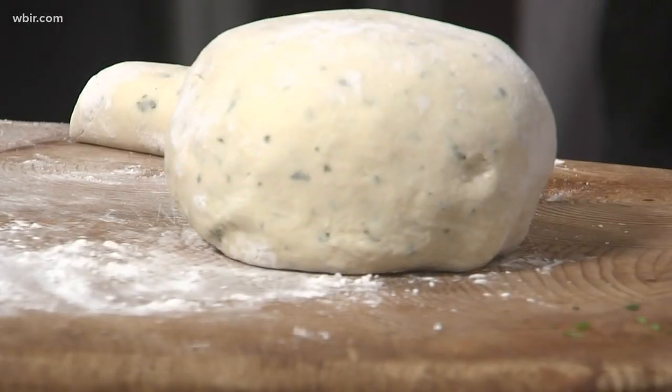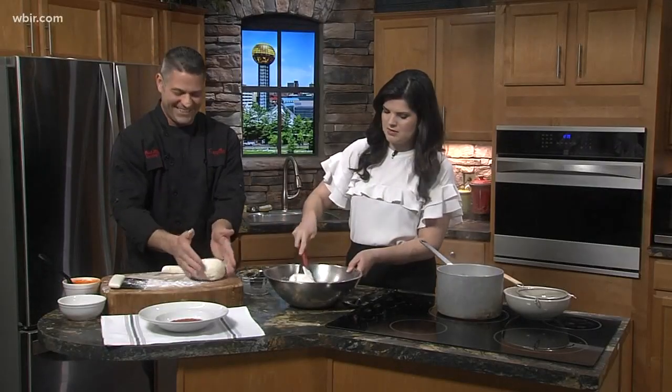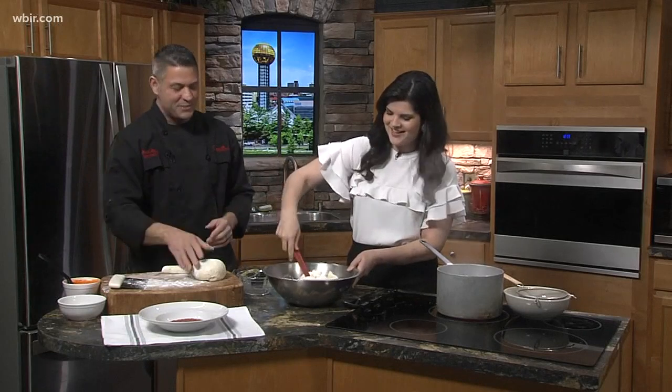So you see how firm it is — it's not too sticky. Don't be afraid of that because it will turn into that. It will look nice, I promise.